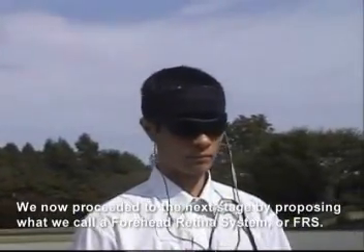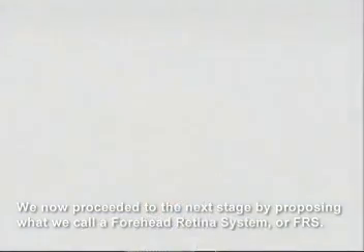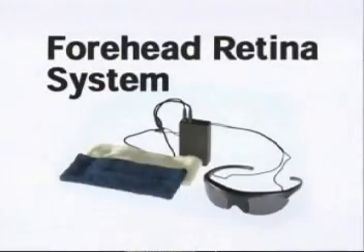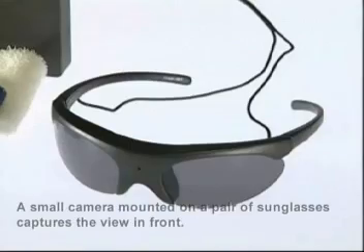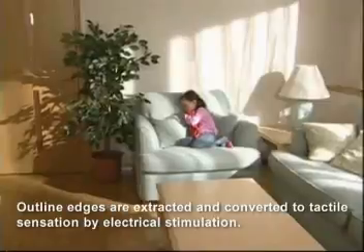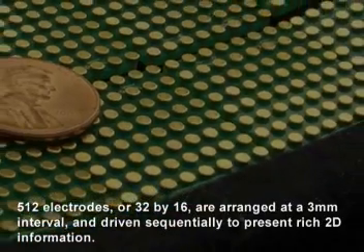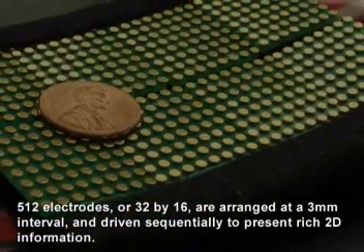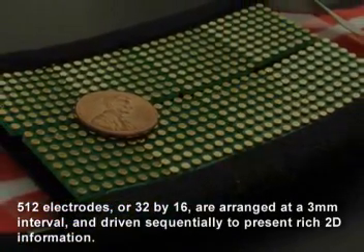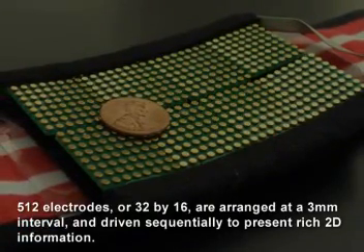We now proceed to the next stage by proposing what we call a forehead-retina system, or FRS. A small camera mounted on a pair of sunglasses captures the view in front. Outline edges are extracted and converted to tactile sensation by electrical stimulation. 512 electrodes, arranged in a 32x16 grid at a 3mm interval, are driven sequentially to present rich 2D information.